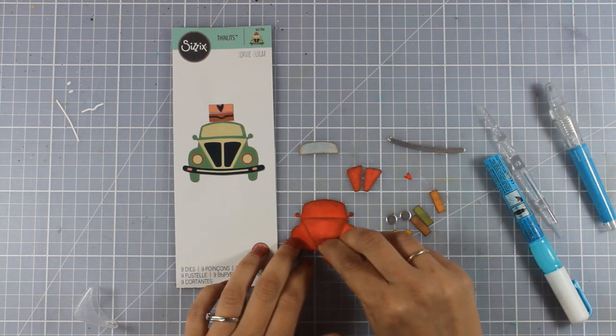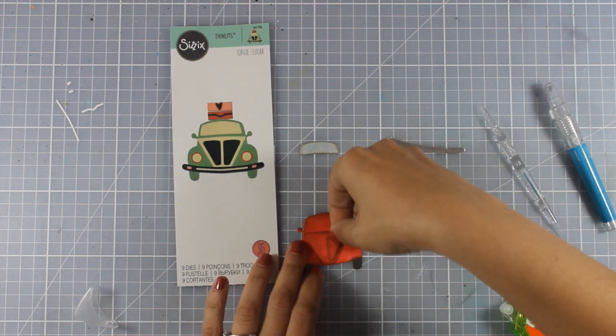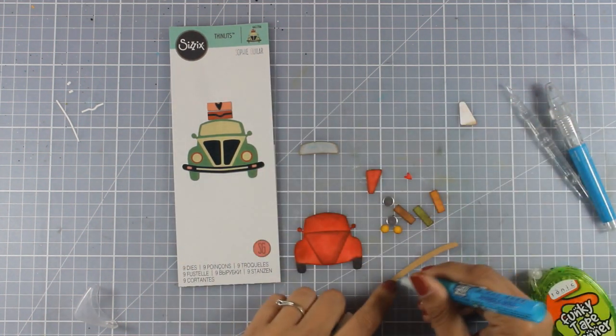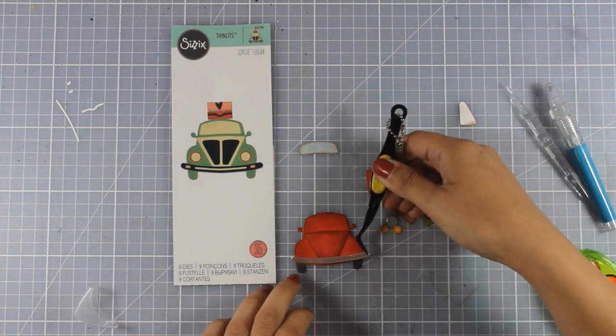I have colored pretty much everything and it's time to assemble my card. For that I am going to use my glue pen as well as some tape adhesive for the bigger parts.